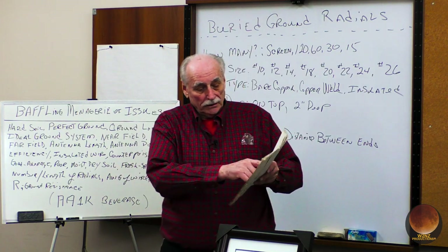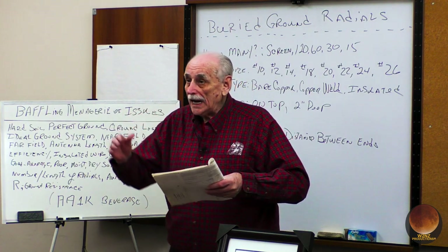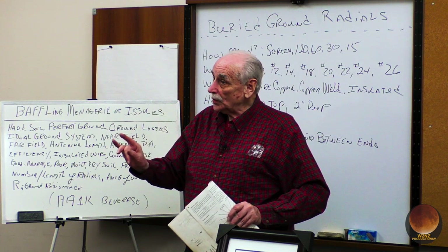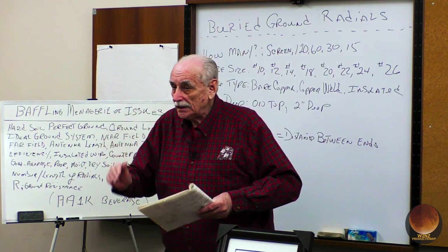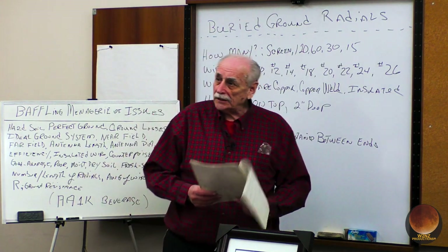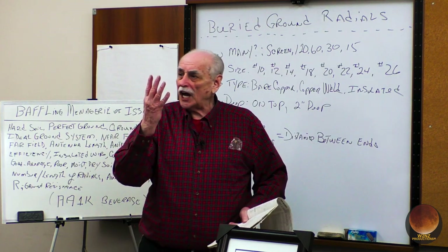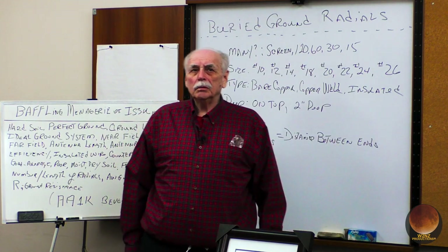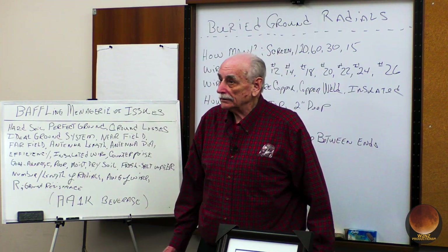Then on 160 meters: poor ground gives you 4 dB below perfect ground or 120 radials; good ground gives you only 3 dB less than perfect ground or 120 radials. So I'm into this thing for 15 minutes and I hear 'perfect ground, 120' four times in two paragraphs. After half an hour I figured out: how many radials should I use? 120. That's why I have 120.